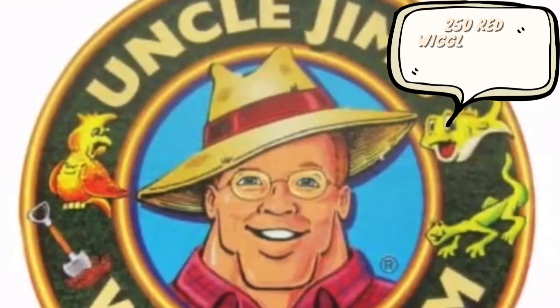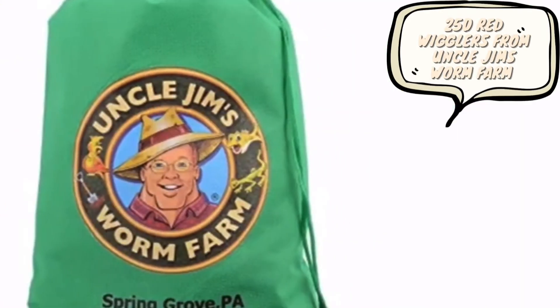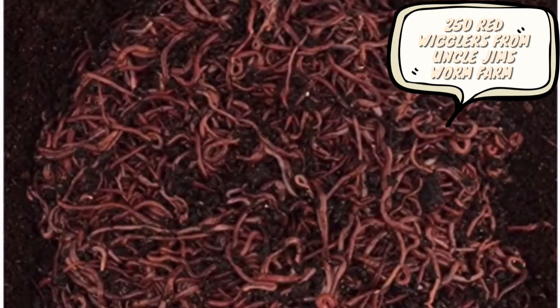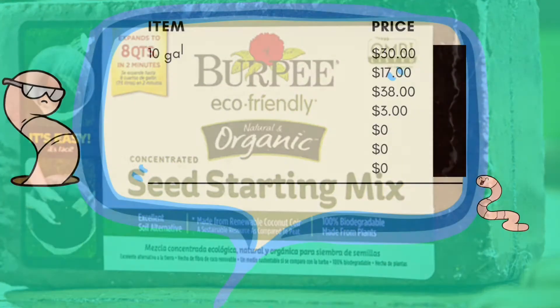Let's not forget the red wigglers. I got 250 red wiggler worms from Uncle Jim's farm on Amazon. The Burpee organic seed starting mix is purchased for the bedding. Make sure you check out my previous YouTube videos on how to add bedding to your worm farm so you can understand how the coconut coir is used.